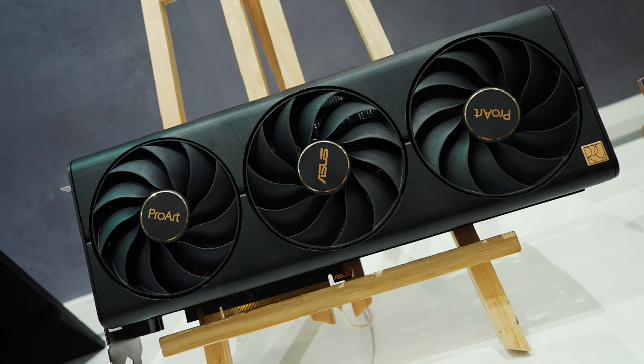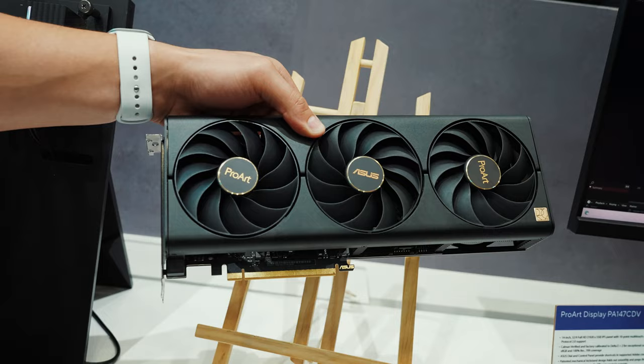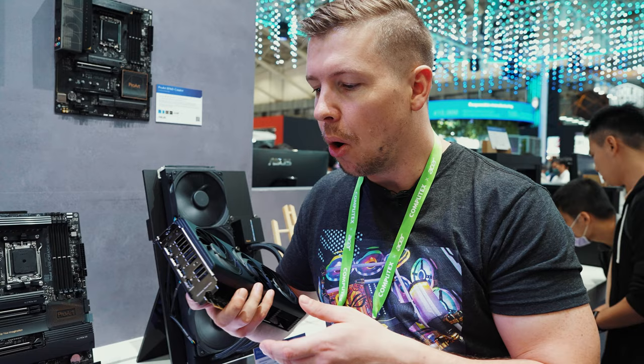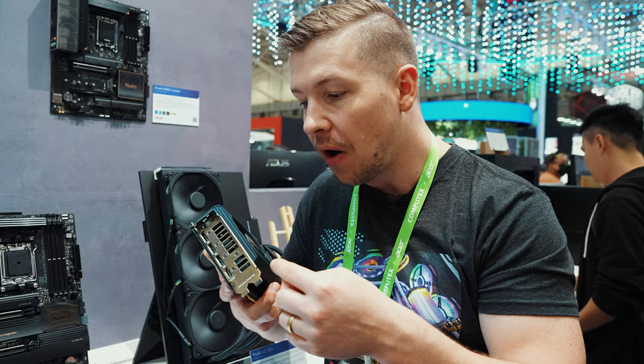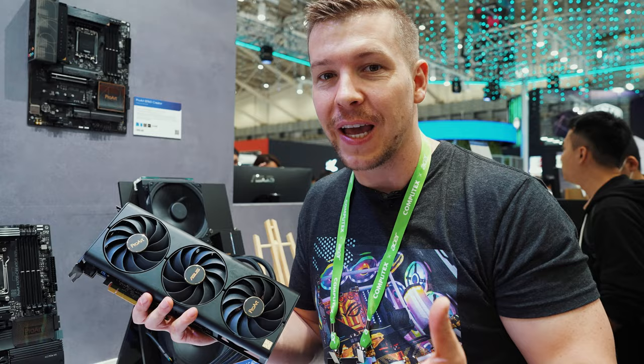Asus has also released their ProArt line of graphics cards, which is super sleek and clean with the subtle gold accents and the all-black design. You'll notice it's also a lot smaller than the regular gaming GPUs in their lineup. It is a 2.5 slot design with three DisplayPort and one HDMI, so you'll be able to connect multiple monitors if you are a creator. Just because this is geared towards creators doesn't mean you can't use it for gaming — it still has access to DLSS 3.0 and full ray tracing support.